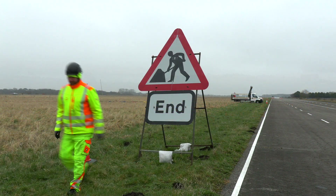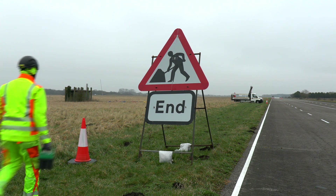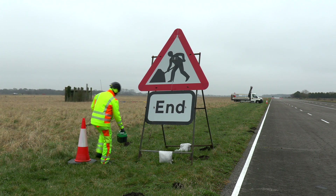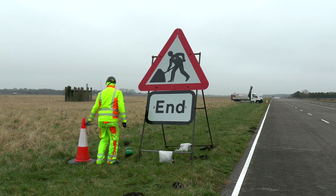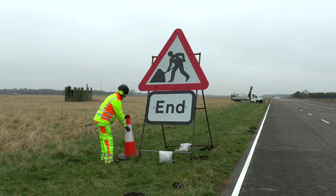Once the end sign is fully installed, the green end sign beacon is placed on the ground next to the sign but away from traffic. Press the power button on, as the green light flashes, place a one meter cone over the beacon.